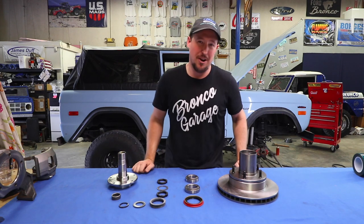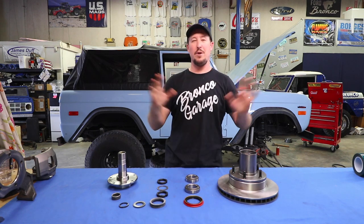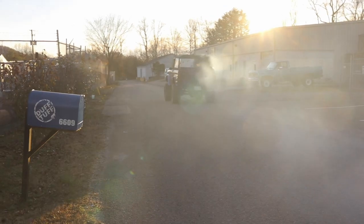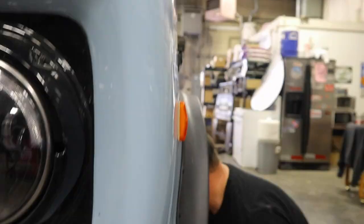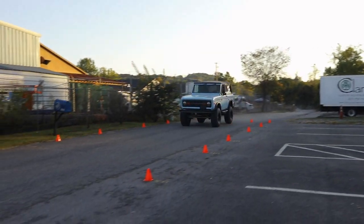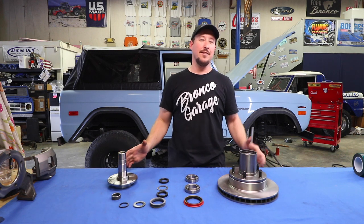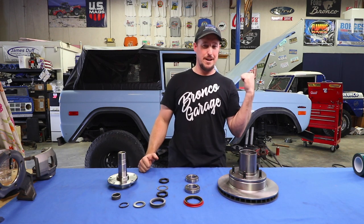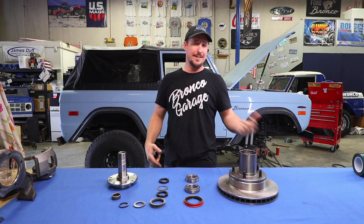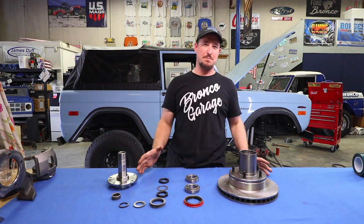Hey everyone, welcome back to the Bronco Garage. Today we're going to talk about wheel bearings and anything and everything you ever wanted to know about them. We just tore down the front end on this 1973 Ford Bronco, and now we're going to start talking about wheel bearings — how to install them, how to diagnose them — and we're going to start installing the monster disc brake kit on it.